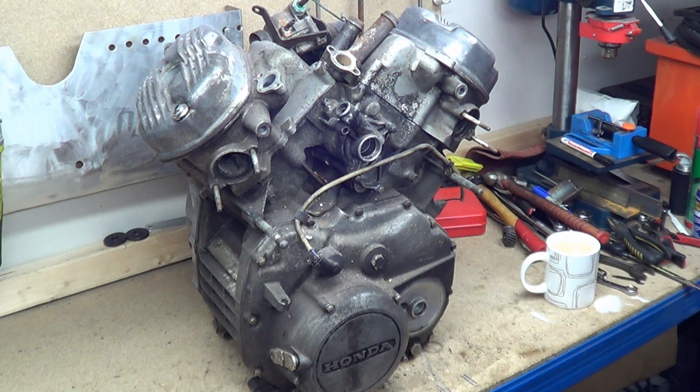Hi, my name's Matt, welcome back to Pony Power. There's no secret here — this is the CX500 Honda engine, it's a 1981-82.